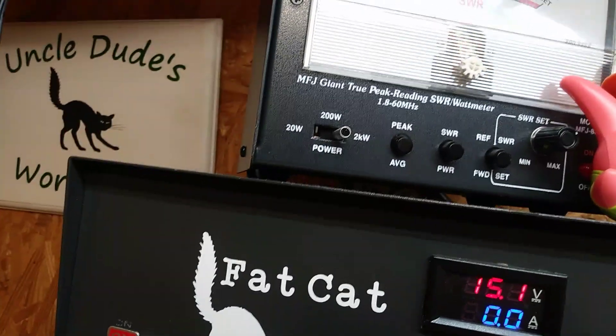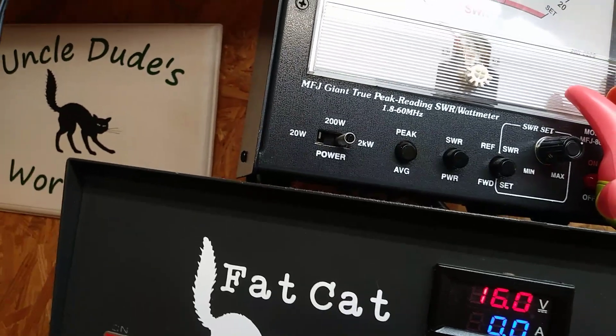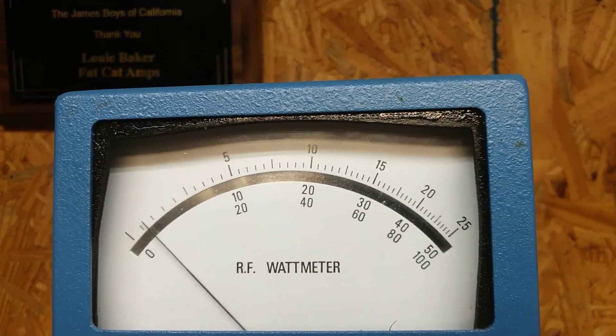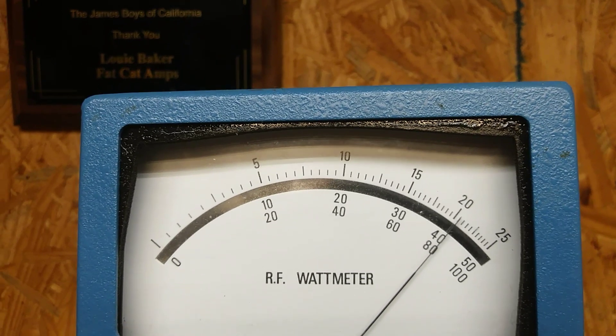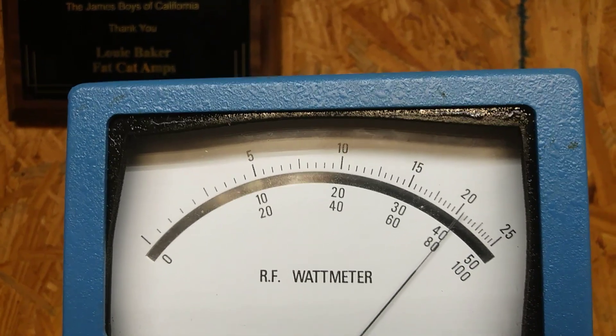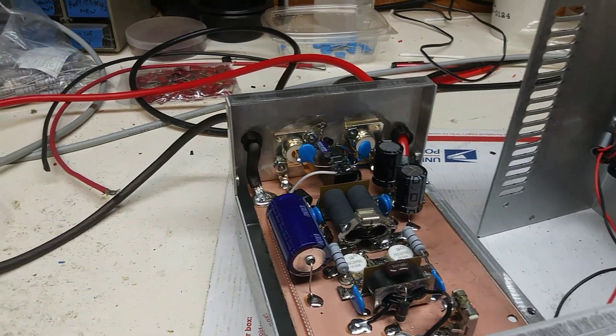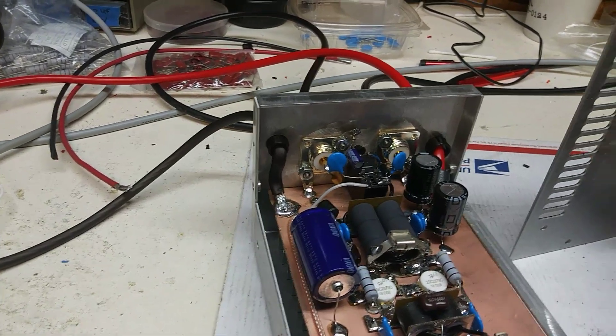Let's crank this up to 16 volts. Is your fan getting faster? I haven't tried it on 16 volts before — first time. Audio radio, hello, audio, break break. This thing on 16 volts is doing the same power as that three-pill right now, with just radio drive. I'm not going to hook a driver up to it right now because the video is already 15 minutes long.